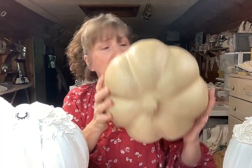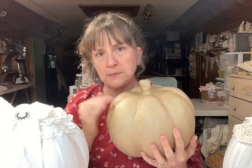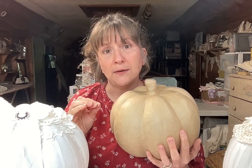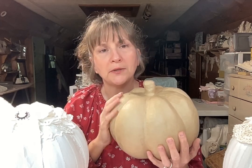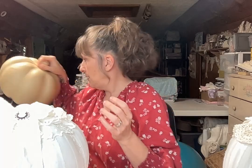I used for the base just a paper mache pumpkin that I got at Hobby Lobby, but really any size pumpkin will work. It doesn't even have to be paper mache — in the tutorial I go through what you'll need to do if it's an orange pumpkin or a different colored pumpkin that's not neutral like this.